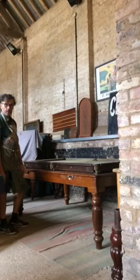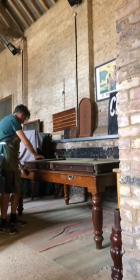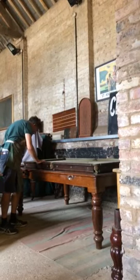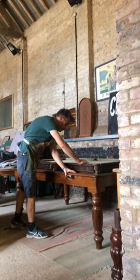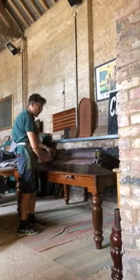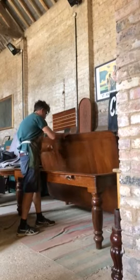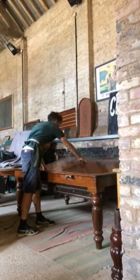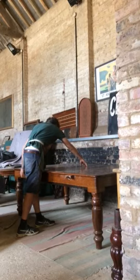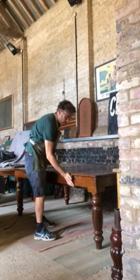And then if you want to go back to dining, pull the chocks out. And then the table just rolls back over. Just like that. Tighten. And we're ready to dine.